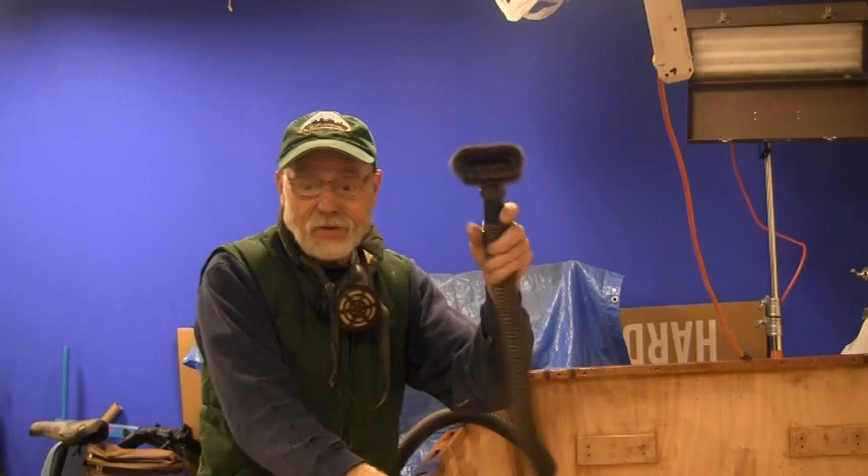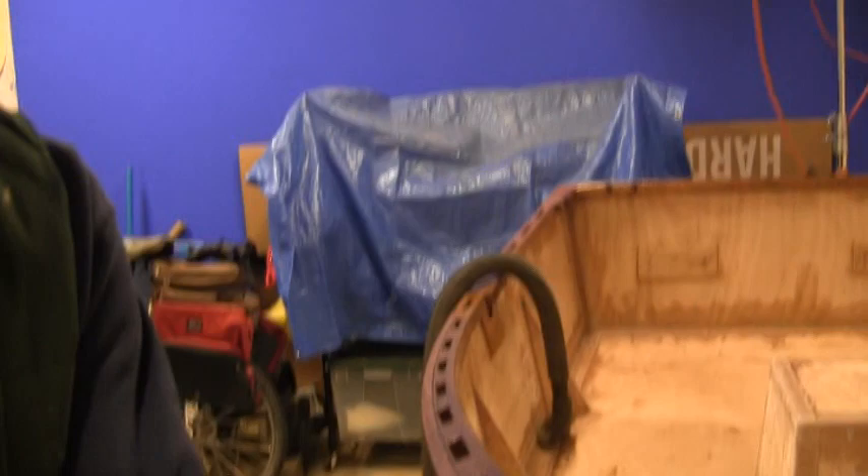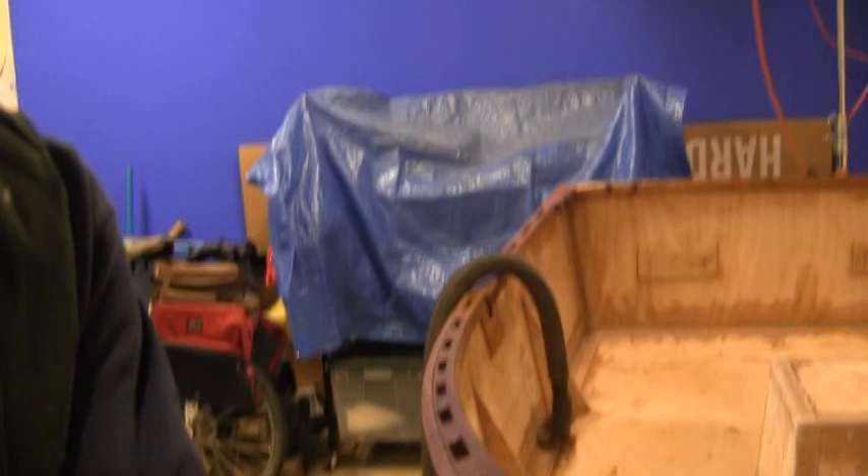Just finished sanding and got done vacuuming up. These vacuum attachments tend to work really good on the end of your vacuum for getting dust out of the boat. I got it all wiped down. I've got four coats of shiny stuff on the rails now — they look real pretty, and it looks like a thick coat. I've got a friend who rebuilds old town wood canvas canoes, and I was talking to him about varnishing rails. He says he puts 16 coats on. I don't have that much time.